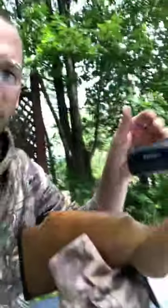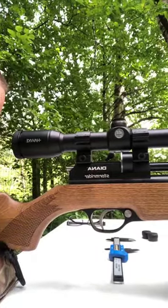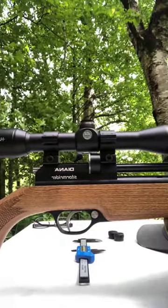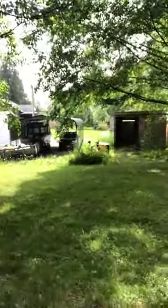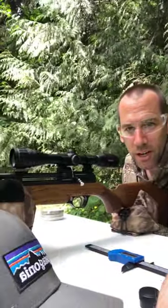Here's the Storm Rider — I've got the Hawk Vantage scope on there, which I also use on my Gauntlet. Down there is the range; I shoot downhill into the barn, eliminating any ricochet possibilities. I am in a rural area.